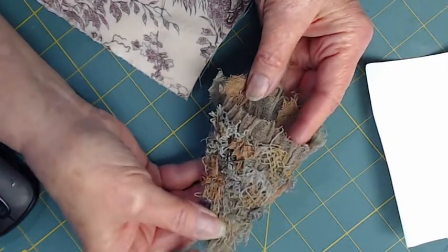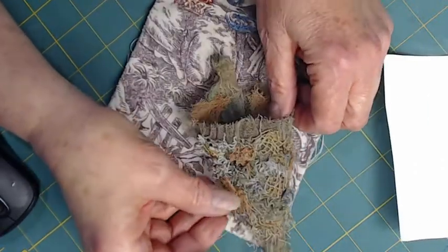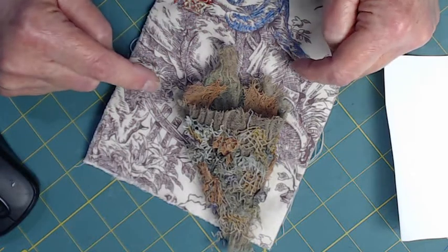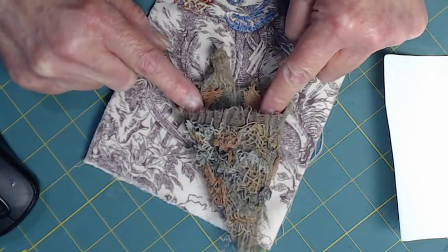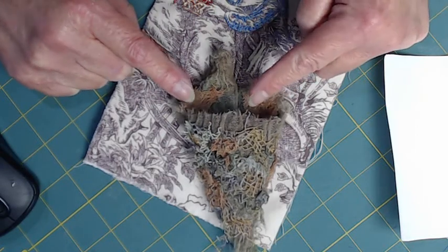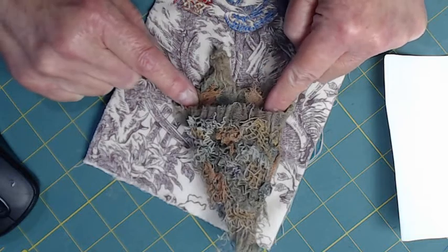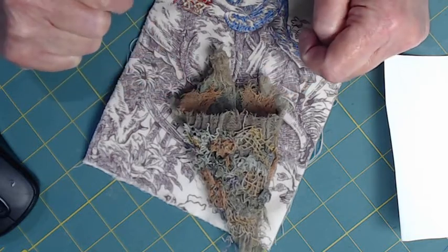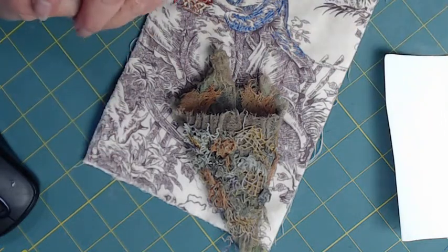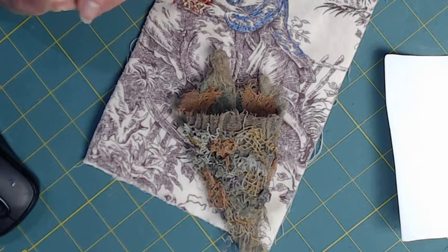Tussie mussys were full of flowers, so I thought I would lay this on here and have flowers bursting out the top of the tussie mussy. Where am I going to get the flowers? I'll have to embroider them. And how am I going to get them to come out of the tussie mussy? I'll show you that in a second. But let me give you a little history of tussie mussys first.